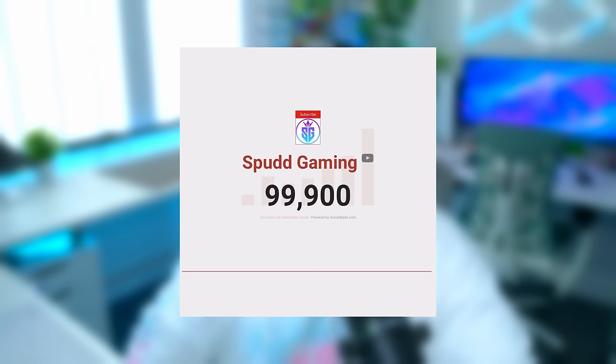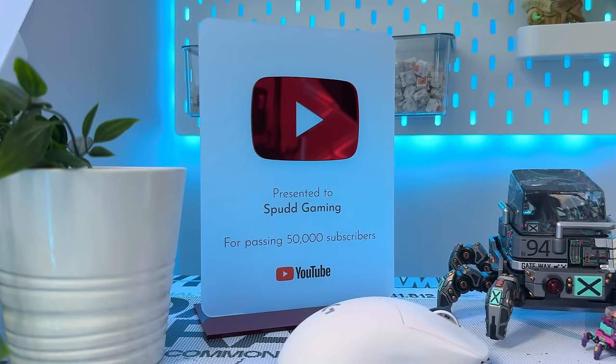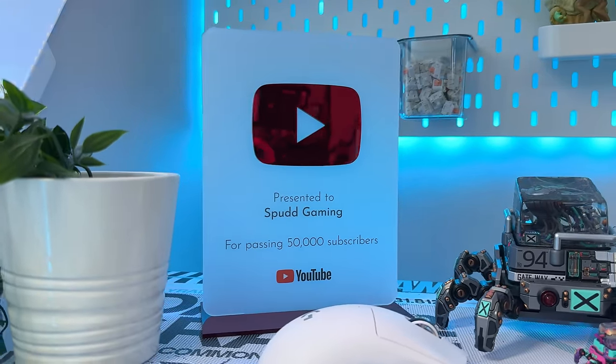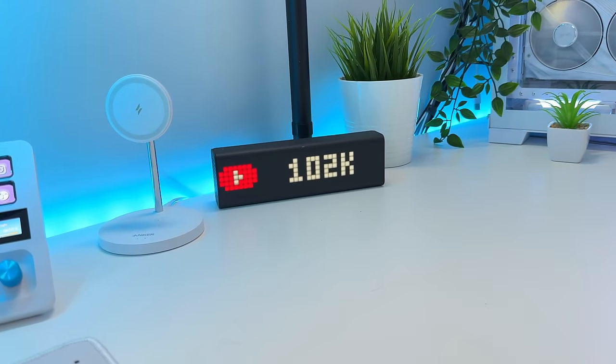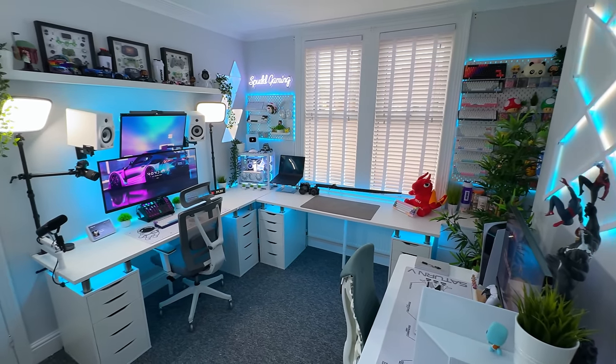Before we get started I just want to say a huge thank you because the channel has just hit 100,000 subscribers. I actually started this channel way back in 2011 before moving into setup and tech in around 2020. It's been a very long journey but it's been a dream to hit this milestone, so I just want to say a huge thank you to everybody for the incredible support. This channel would be nothing without you and I appreciate it from the bottom of my heart. As a thank you I'm going to be doing a huge giveaway soon, my biggest ever in fact, so make sure you're subbed to the channel and keep an eye out for that.